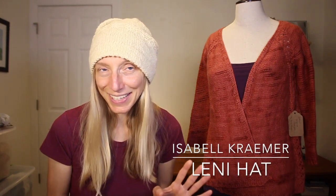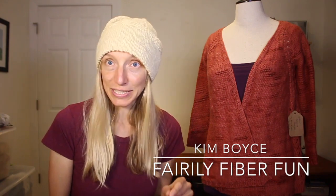Next up, I have my finished object for the episode: the Lenny hat by Isabel Kramer. I know I'm on a bit of an Isabel Kramer kick — there's one more sweater to come in the next episode. This is her free hat pattern. The yarn I used is really special — it's from a Gulf Coast Native sheep, hand spun by Kim Boyce of Farrelly Fiber Fun. Kim is a wonderful woman who reached out asking if I'd be interested in checking out her hand spun. I said of course — the idea that someone would send you hand spun is like an absolute treasure.